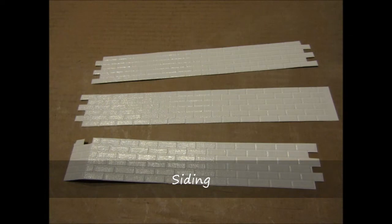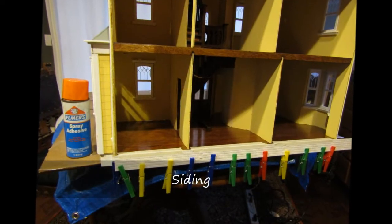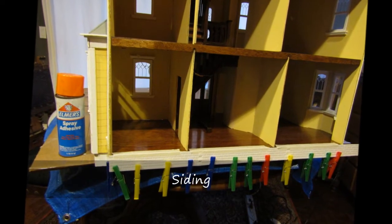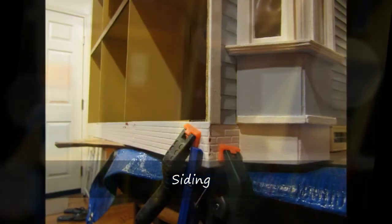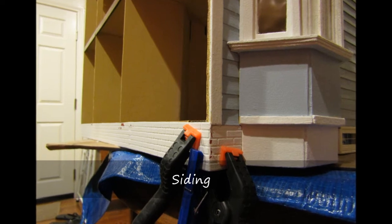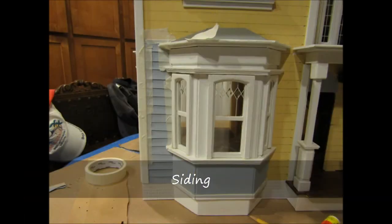Another element of the preparation was to install the brick facade along the foundation of the house. I wanted the bottom siding to overlap the foundation, so this needed to be completed first. The plastic brick treatment was cut and painted with white semi-gloss paint, and I used spray adhesive to apply the material to the foundation. However, it was not the best glue and required super glue to repair the spots that came loose.